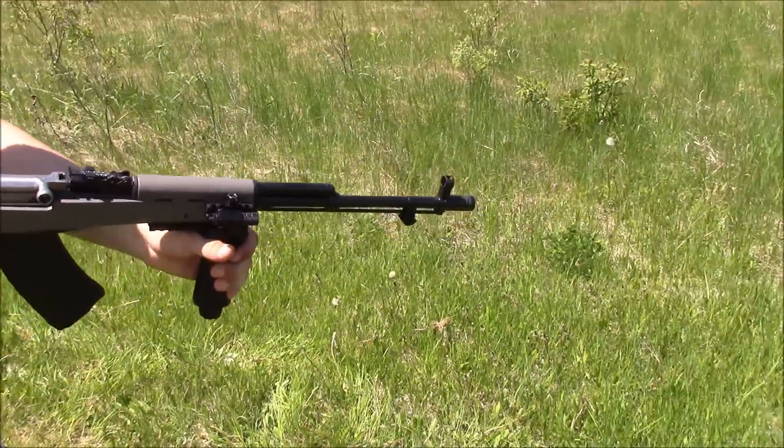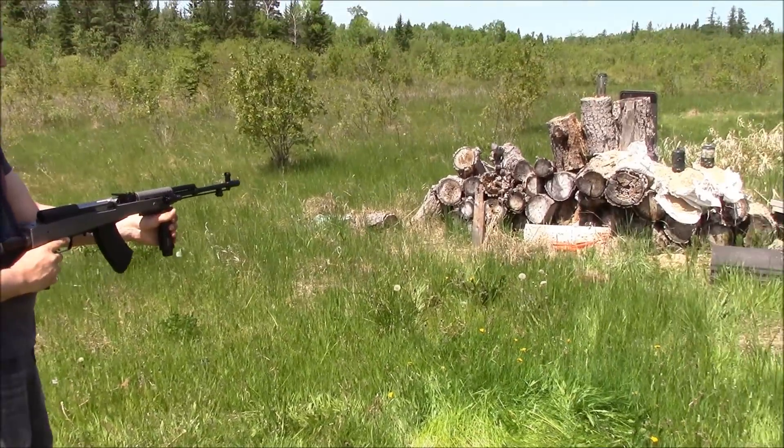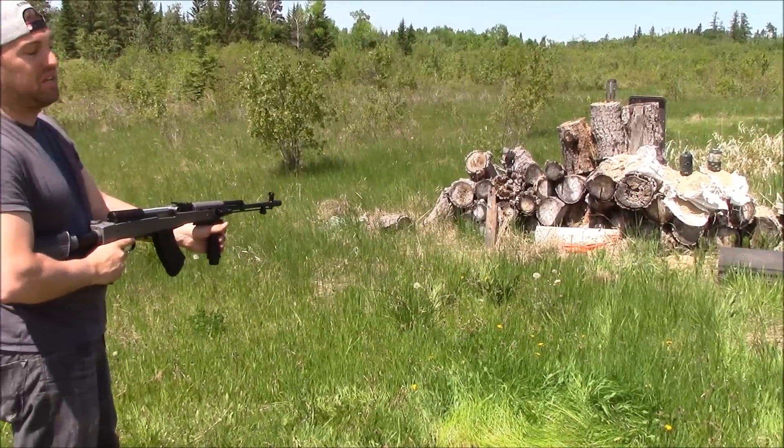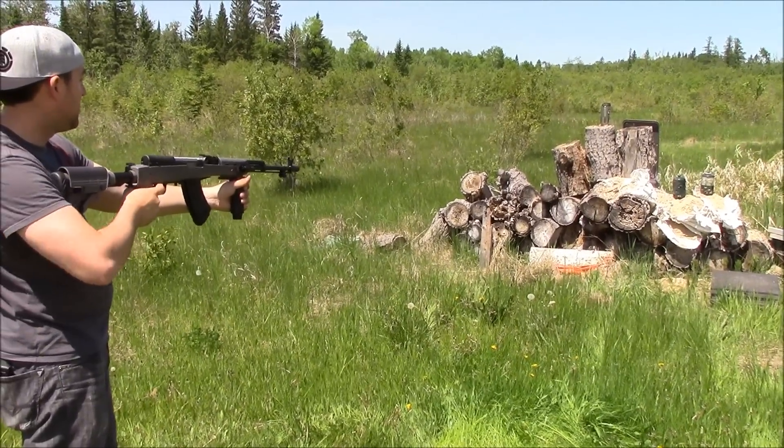It's my first time out with the gun since I've done these modifications, so I'm going to see how it shoots and how it feels. I'm just going to light up some of these logs here — not going for accuracy, just seeing how it feels to shoot.